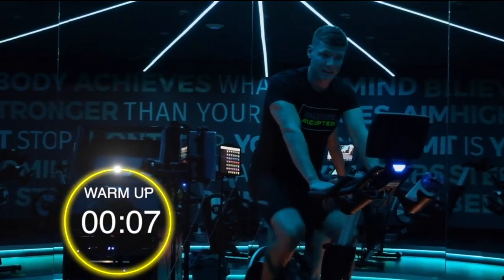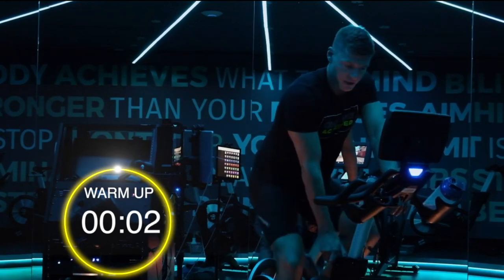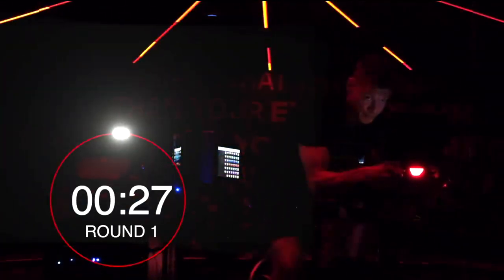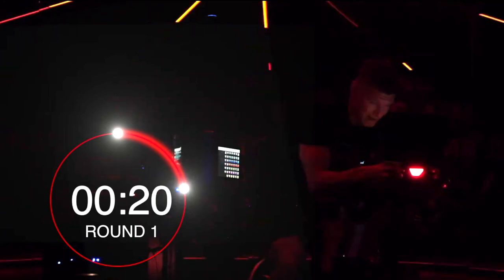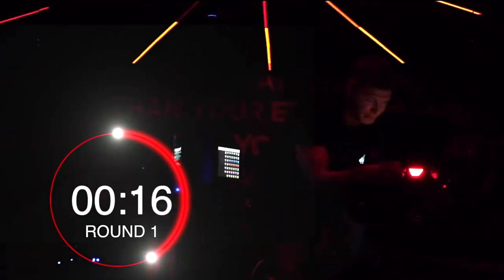10 seconds. Four, three — resistance dials up. Let's hit that sprint. Keep that push-pull cycle going guys. Keep in mind — 15 seconds left.